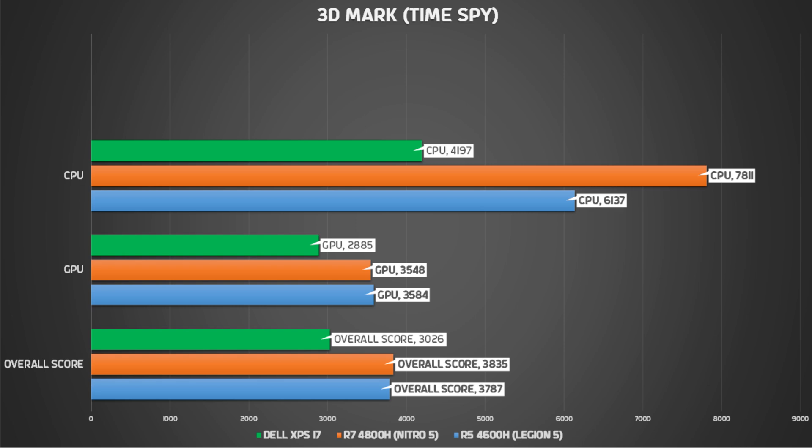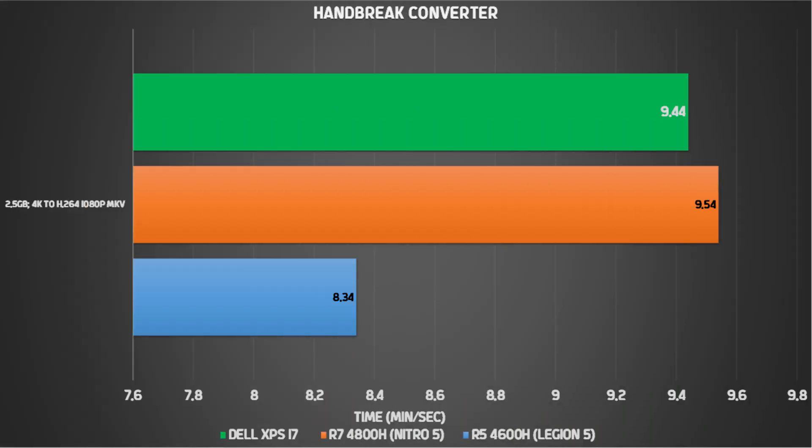Here is an interesting comparison. The XPS 17 has a Core i7 10th-generation processor, and we compare it against Ryzen 7 and Ryzen 5 CPUs. In 3DMark Time Spy, the GPU scored around 499 and the CPU around 225, for an overall score of around 326 points on the XPS 17. For the Handbrake conversion test, a 2.5GB 4K clip was converted from H.264 to full HD MKV format in around 9 minutes and 12 seconds — a very impressive result.